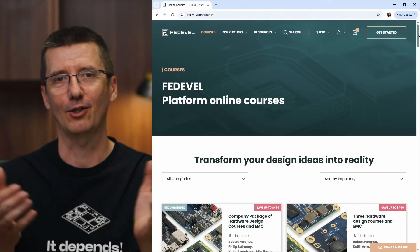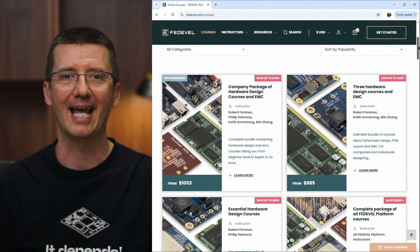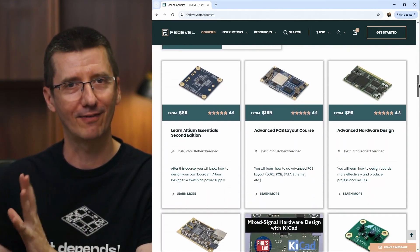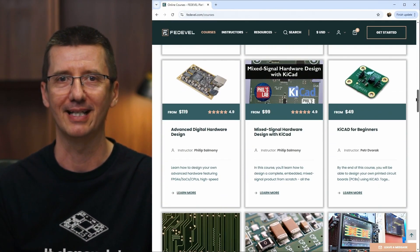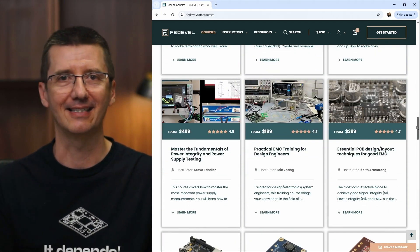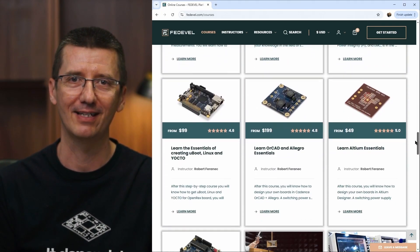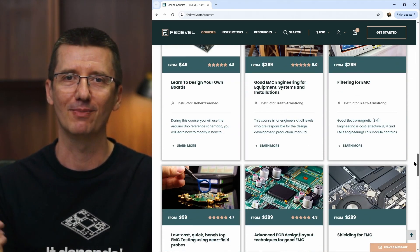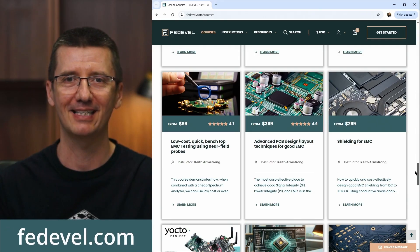That's all for this video — I hope it was helpful. If you would like to learn more about electronics and board design, check out our online courses, where you'll find everything from basic board design up to advanced board design and high-speed PCB layout. We have courses in Altium, Cadence, KiCad, and also courses covering topics like FPGA, EMC measurements, and more. Visit our website at fedewell.com.